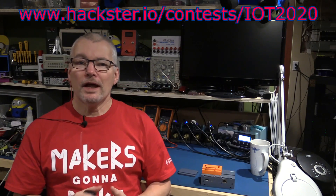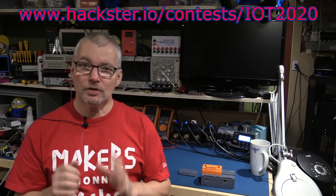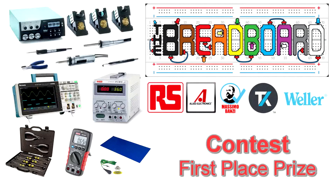Hi, welcome back to the breadboard. Surprise announcement! Today the contest will be going live on Hackster.io where you can win some awesome lab kit. There's a grand prize of about four and a half thousand US dollars worth of lab equipment.